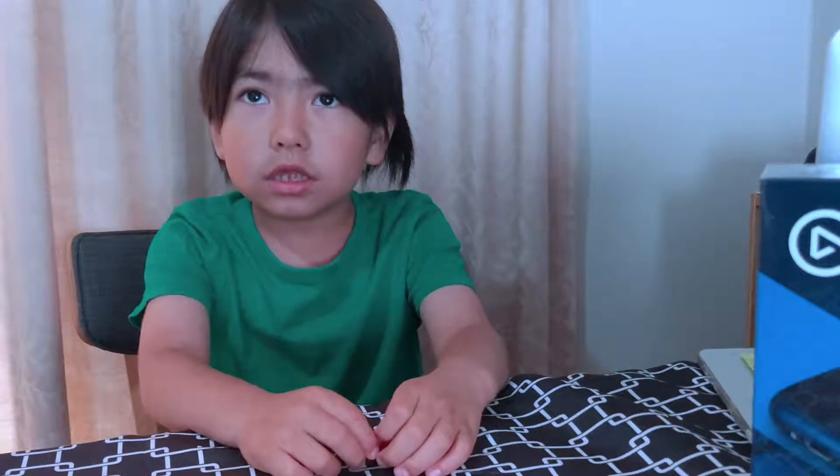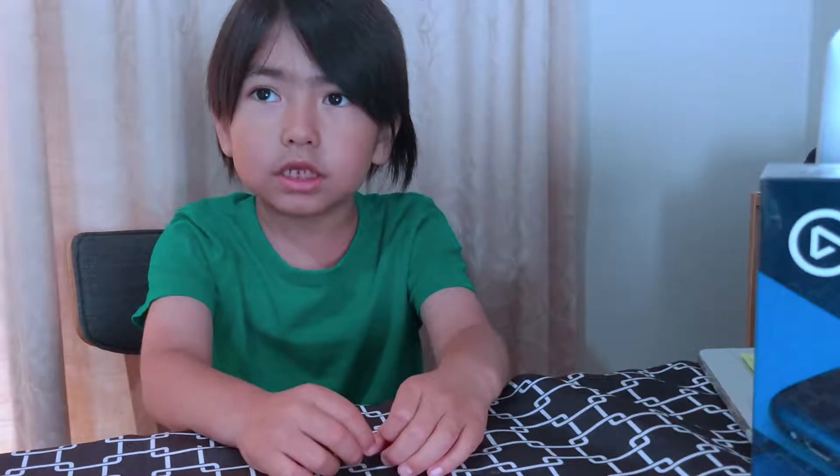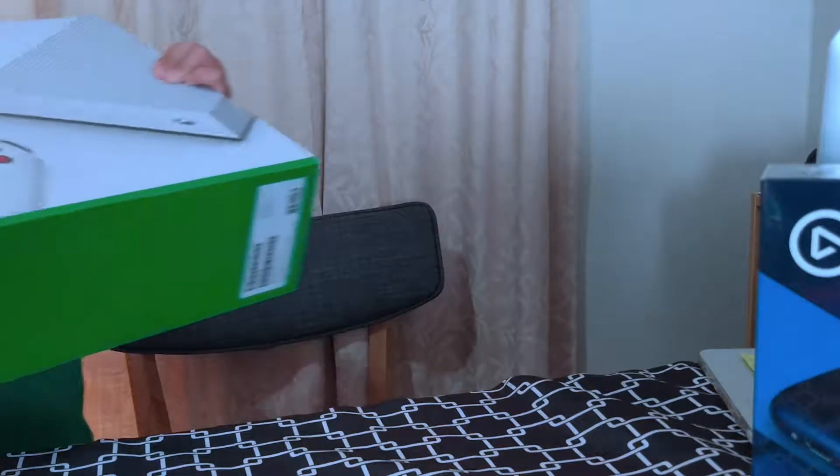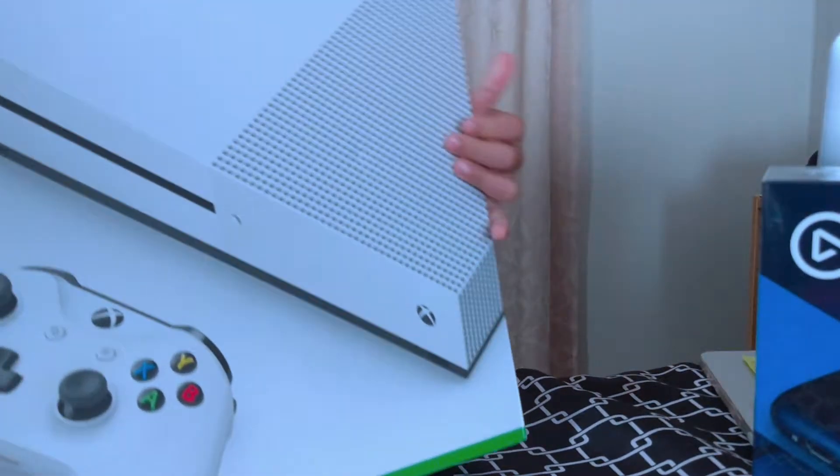Today I have a surprise for myself and it is a train. No, I'm kidding. It's the Xbox One S.